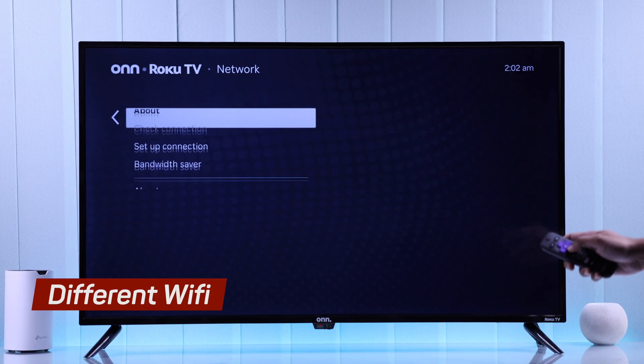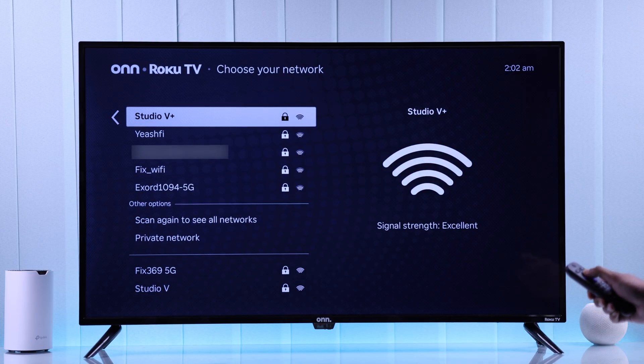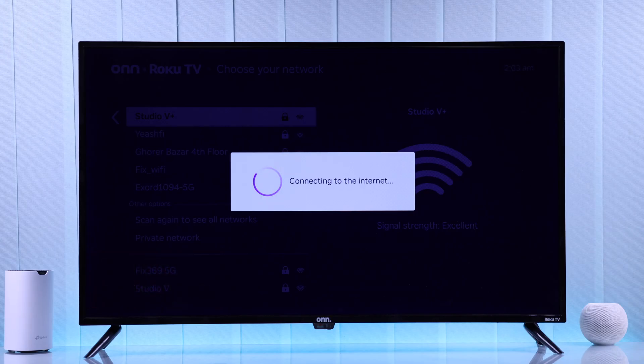If you're still facing trouble, try connecting to a different Wi-Fi or mobile hotspot. Or if your router supports dual-band, try switching between 2.4G and 5G — it may resolve compatibility issues.